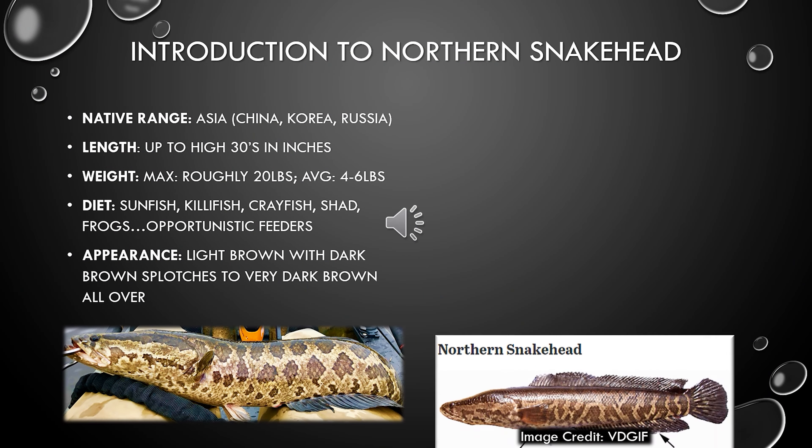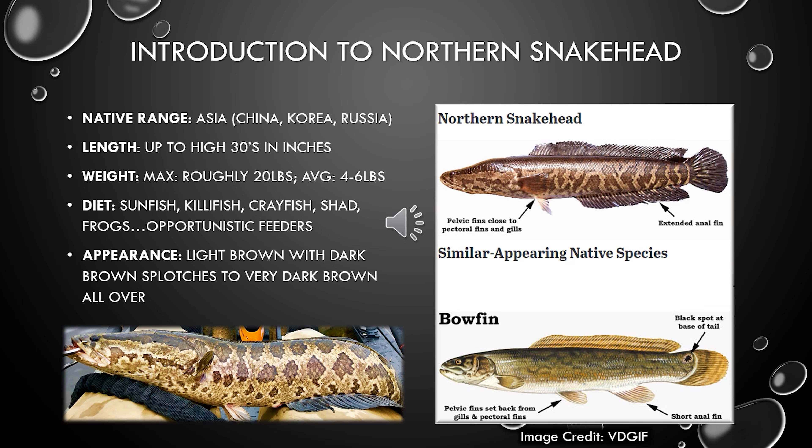Let's do a little bit of biology before we get into the fishing tactics. The native range for Northern Snakehead is Asia, in countries like China, Korea, and Russia. They were first introduced here in the United States in the Maryland area in the very early 2000s. They now exist in every single tributary to the Chesapeake Bay through a combination of natural range expansion and man-made introduction. Their maximum length? Finding fish in the low 30s is not uncommon. The longest ones recorded photographically are in the high 30s, and there are rumors of 40-inch fish, though I have not seen photographic evidence. As far as weight goes, there was actually a brand new world and state record set here in Maryland recently, and we'll get into that on a slide coming up.